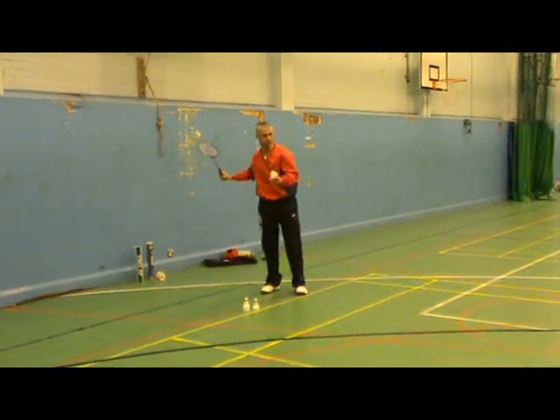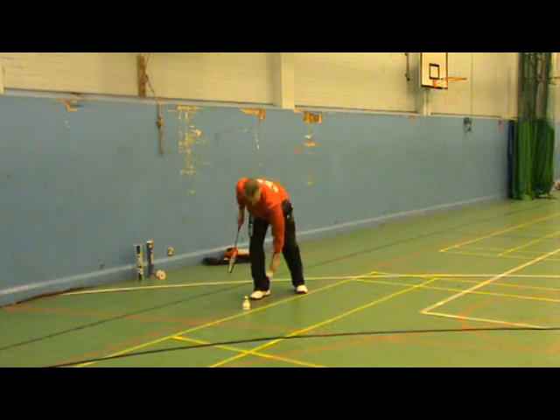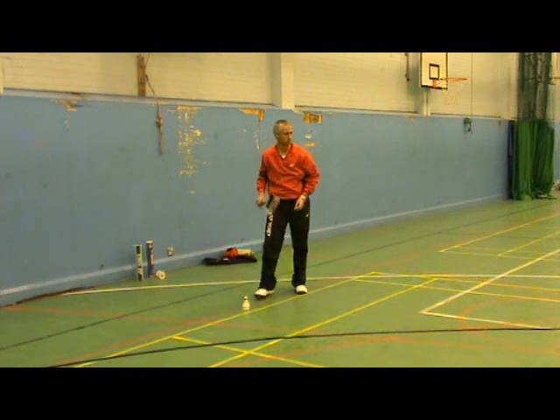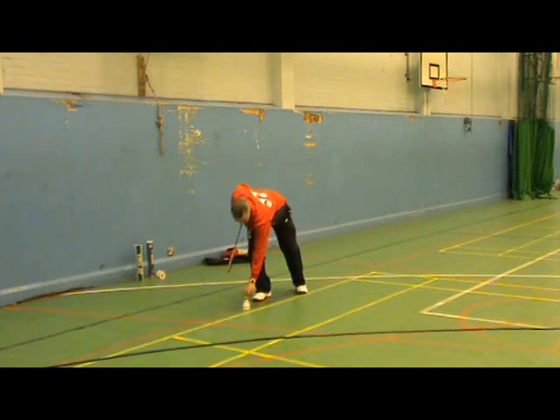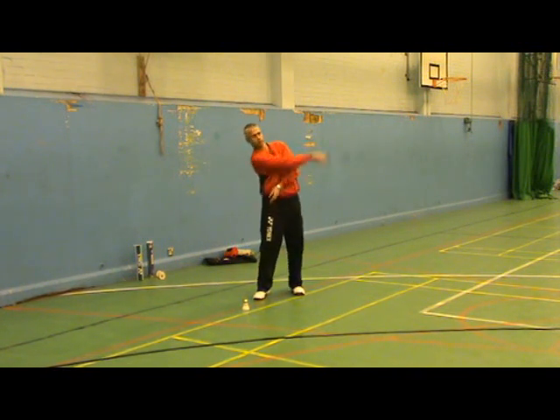Here I am testing the shuttle. As you can see, I'm stood just behind the back line. I'm going to slow it down for you now. The rule states that a player should use a full underhand stroke which makes contact with the shuttle over the back boundary line, and that's exactly what I'm doing here.